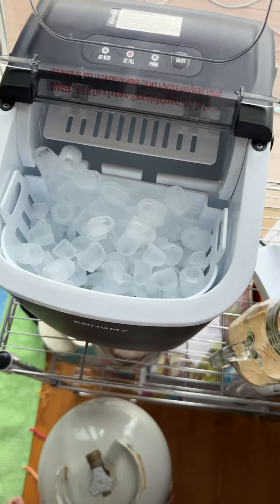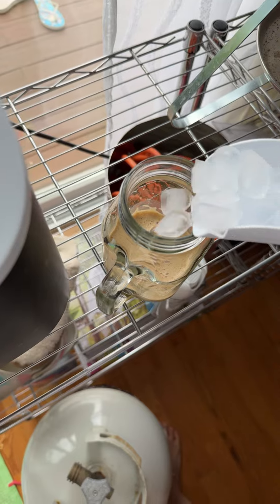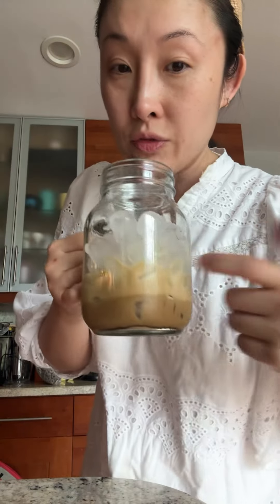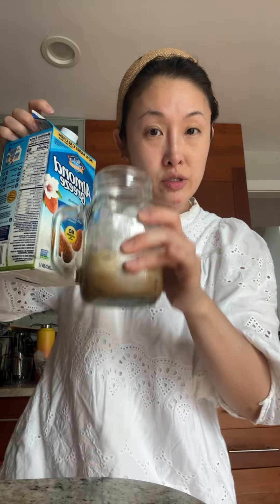Next, we're going to add some ice and we're going to fill it really high. Fill it to like this amount, really high. Now you're going to take regular milk — your two percent, whatever. I'm using almond milk today. Take whatever milk you want and fill it to the brim.